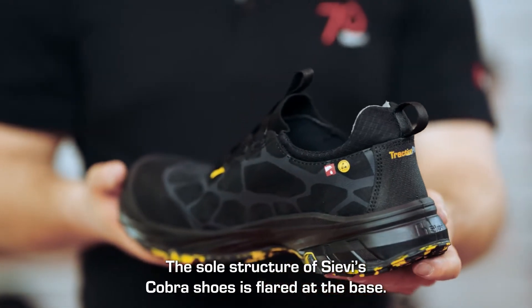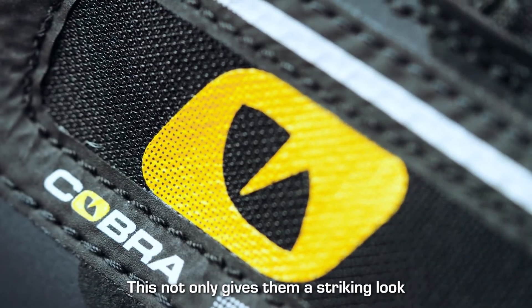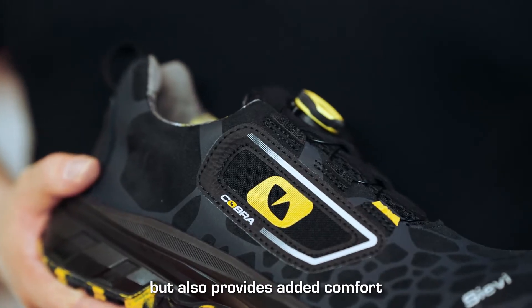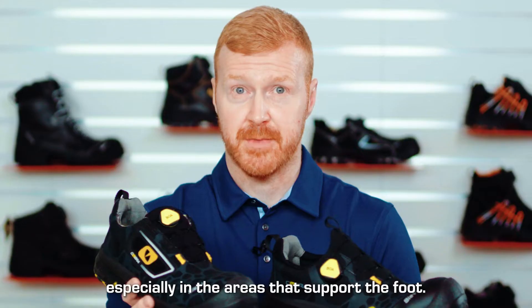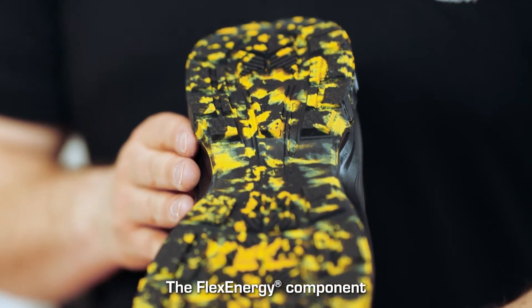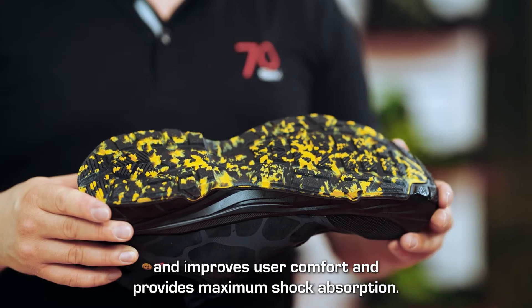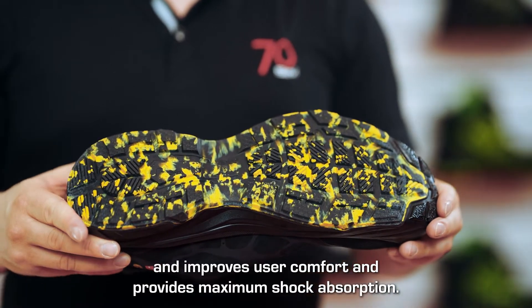The sole structure of Ciebie's Cobra shoes is flared at the base. This not only gives them a striking look but it also provides added comfort and shock absorption, especially in the areas that support the foot. The flex energy component is integrated into the sole and improves both comfort and provides maximum shock absorption.